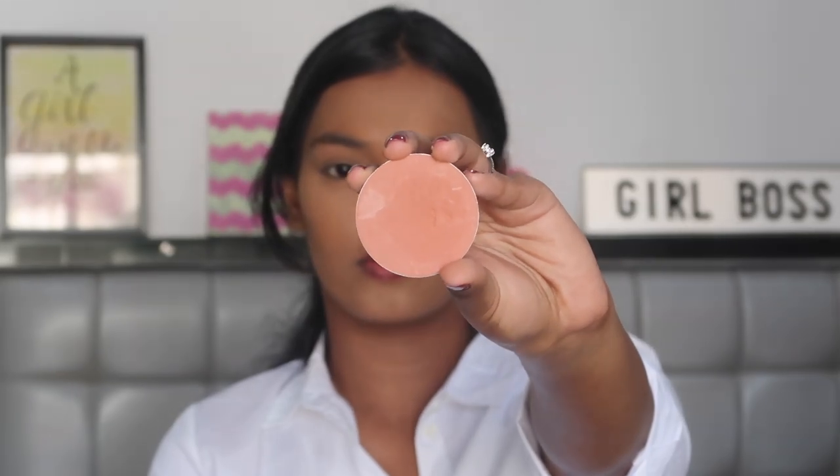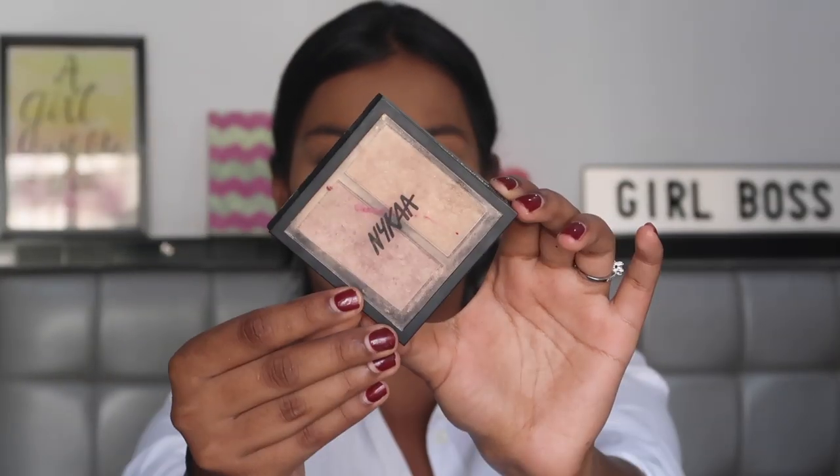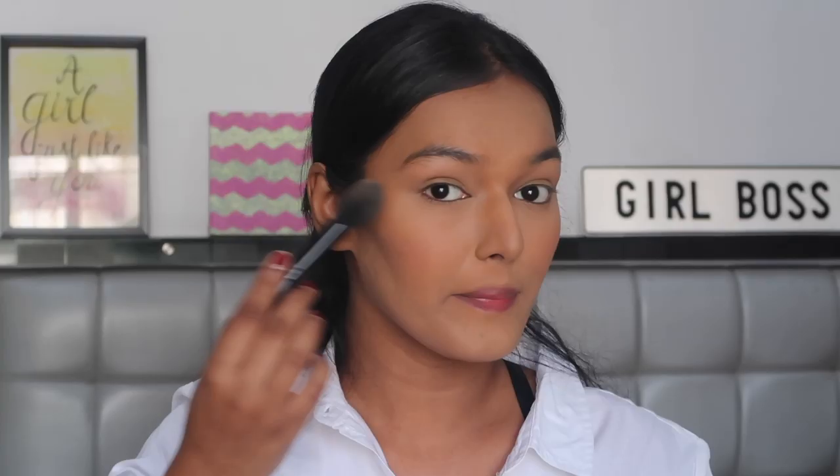For blush, I'm taking the Colourpop Pressed Powder Blush in the shade Tulip To Quit. This is my absolute favorite blush for all dark eyeshadow looks because it goes well with everything. For highlighter, I'm using the Nika Beauty Glow Getter Highlighters in the shade Glitterati, taking the rose gold shade on an ELF highlighting brush and placing it on the high points of my cheeks, on the bridge of my nose, and on my Cupid's bow to add that glow element to the face.